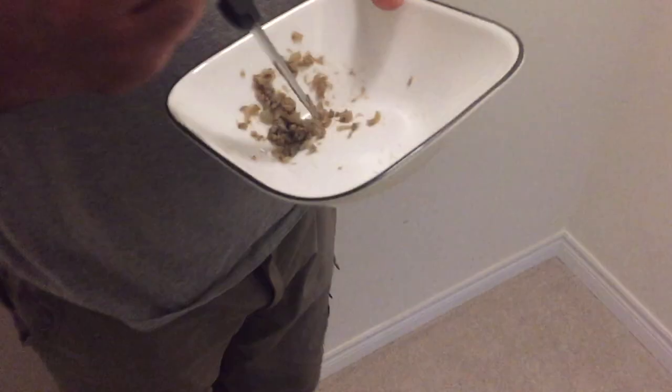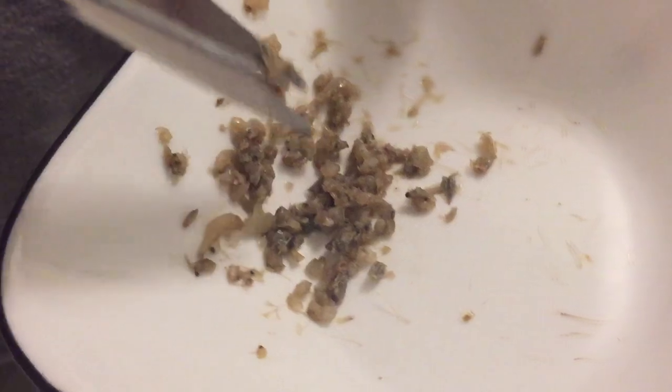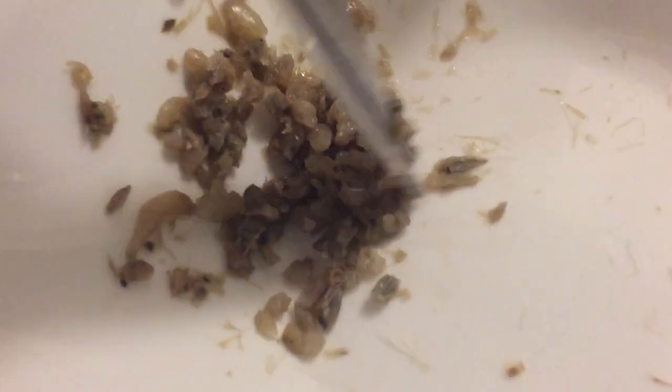Hold on. What do you have in there? It's actually fresh water mini baby shrimp. I can smell that. Let's see if the fish would agree with it. Let's go to the man cave.